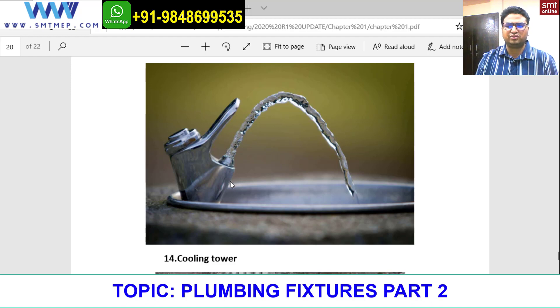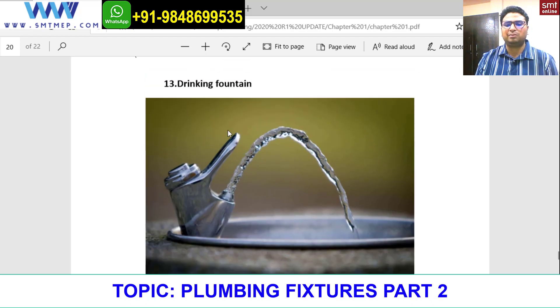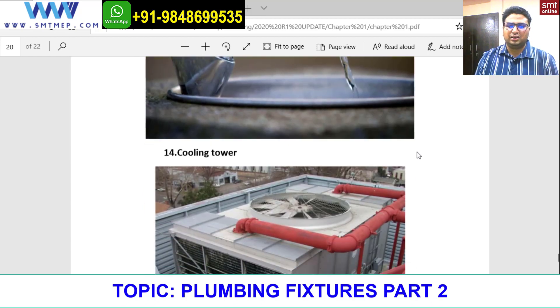Next is a drinking fountain. This is generally seen in public places. It has a button to press at the top, and the water comes in a jet or fountain manner. You just place your mouth under it and drink the water, or use your hand. The main point is just not to touch it, to maintain hygiene. This is mostly seen in public places like railway stations and airports, and it demands potable or normal municipal water — not cold, not hot.